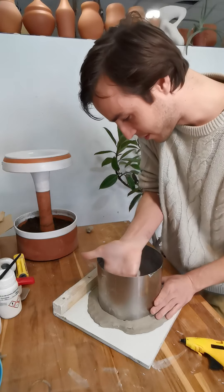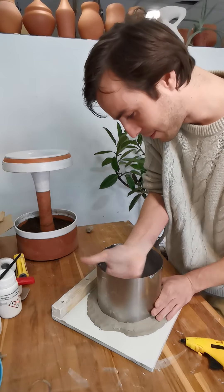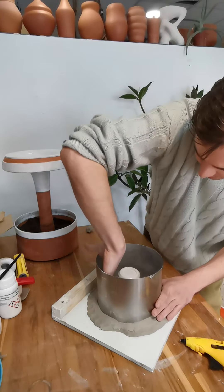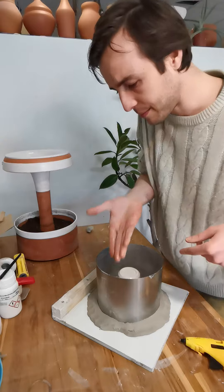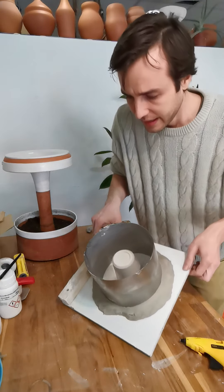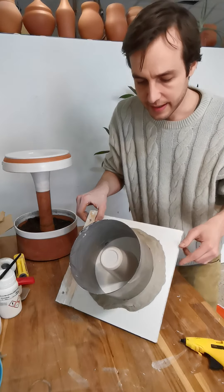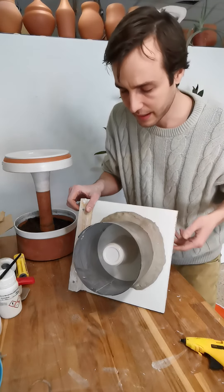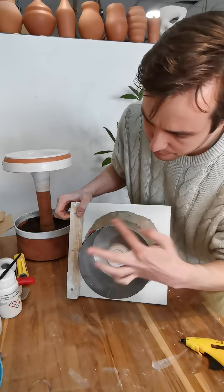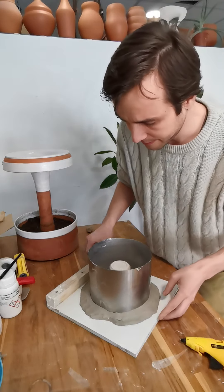One thing I did with my coddle — this is just a stainless steel cake form I bought on Amazon. It's really nice because I can adjust the size of it, it's pretty deep, and the only thing I've done is tape up the seams wherever there's a seam.